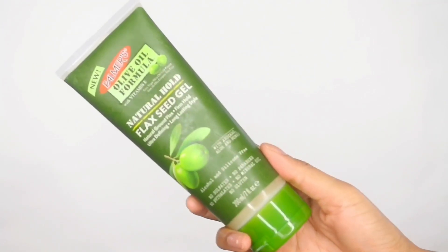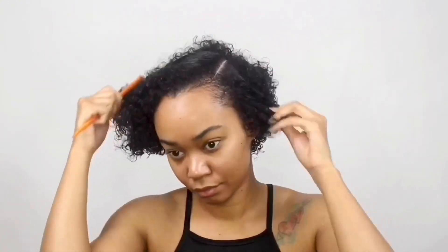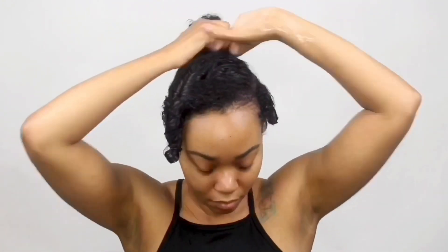I'm going to use Palmer's Natural Hold Flaxseed Gel and this would be the only styling product that I use to achieve these finger coils. I'm just going to begin by separating my hair because I want to give myself a side part, and from there I'm just going to section off my hair so I can begin doing these finger coils. As I was sectioning off my hair, I decided to run and get my denman brush. I wasn't planning on using it at first, but I figured using a denman brush would really help the curls pop more at the end of my finger coils instead of just using a comb.